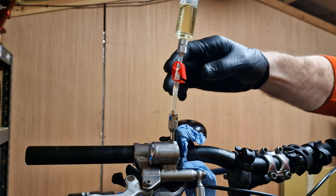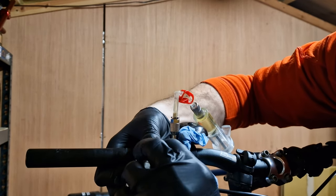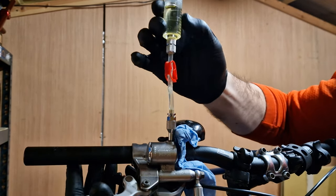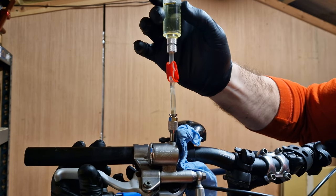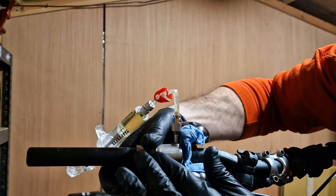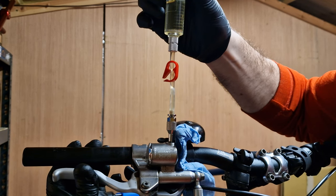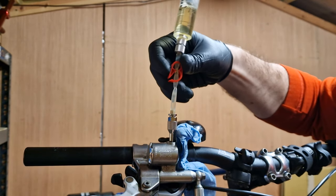Giant say you can repeat this squeeze-and-release process several times. Because we've done a full flush, I don't anticipate there being any air, but it's worth doing the job properly. They also say you can screw the adjuster all the way in — it may take around 10 full turns — and repeat the process, just to make sure there's absolutely no air in the system. Then back it out again all the way. This one is a little bit stiff but it's still working as it should. Do a quick squeeze and slow release, then another quick and slow. That looks good to me — there are no air bubbles coming out at all. Clip the syringe and unscrew it.